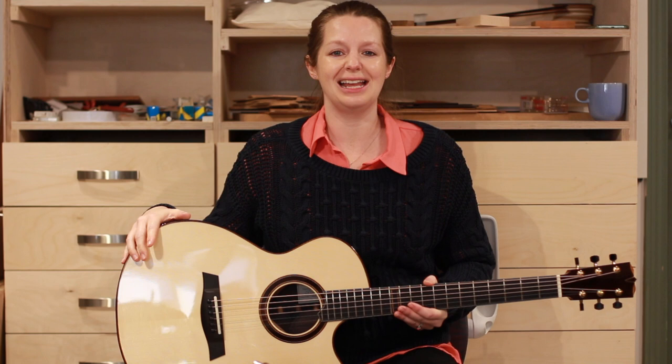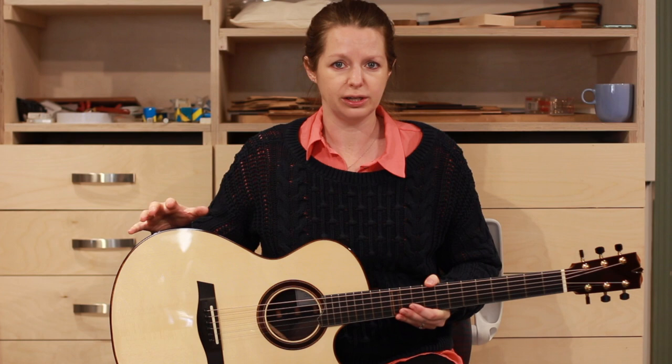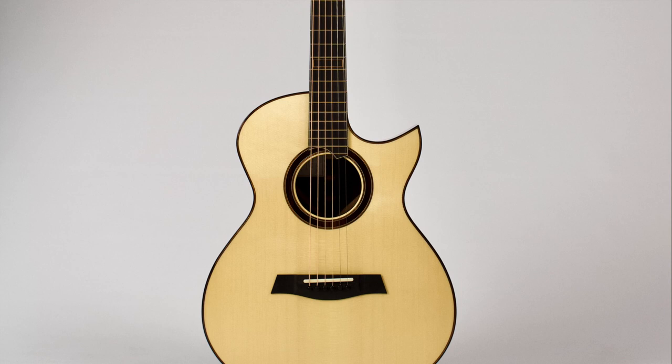Here we have another guitar that's just come out of the workshop — it's heading very soon to our 'available now' section. I thought it would be a nice opportunity to give it a little bit of a show, and I will do some very mediocre demoing on it so you can hear how it sounds. First of all, I thought I'd just give you a little bit of a talk around the instrument.